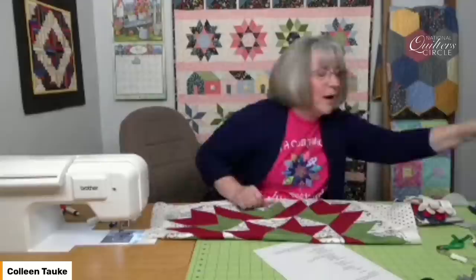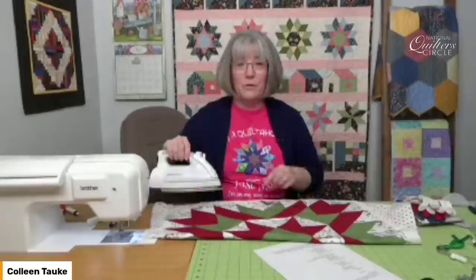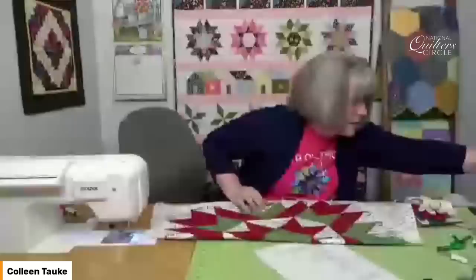When a pattern tells you to join units into a row and then press, make sure you follow that last instruction — go and press, maybe with seam allowances all to the left or all to the right. Do that process because it makes that last press so much faster. You don't have to fight with the nose of the iron, because trying to iron an entire quilt top is a daunting project. So if you're doing a row at a time, as you join pieces and you're pressing those, you give that fabric a memory, a direction to go. Don't skip the pressing process.